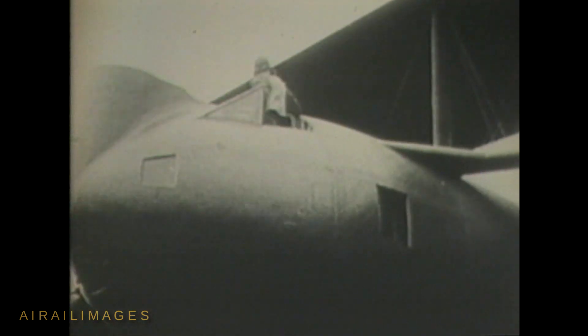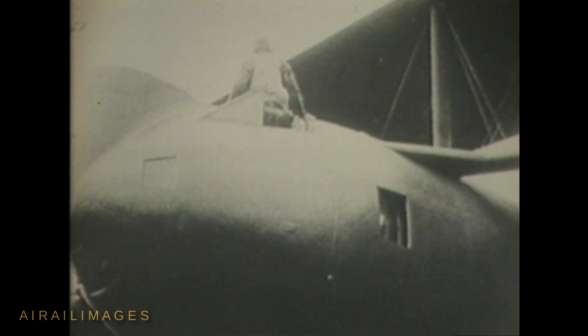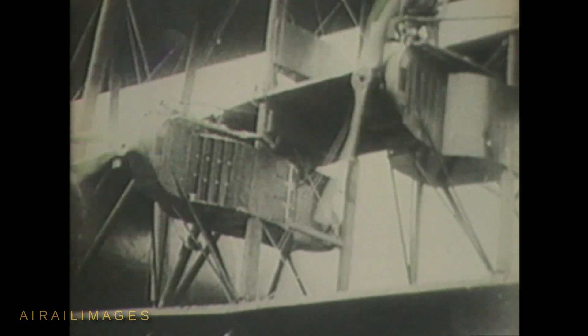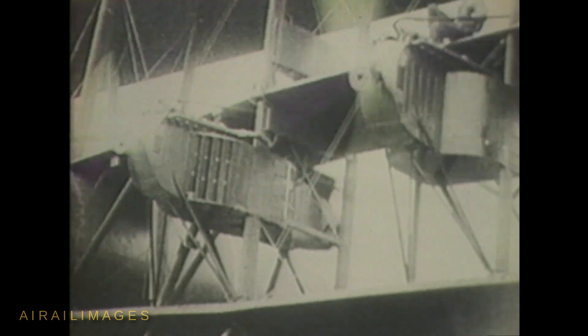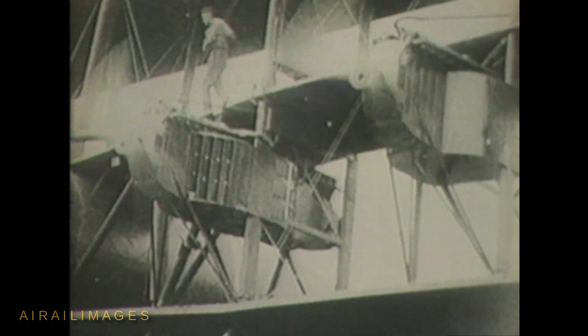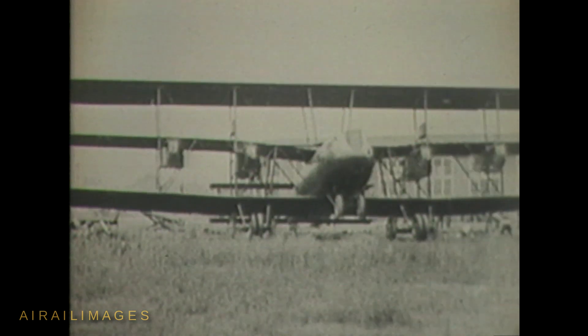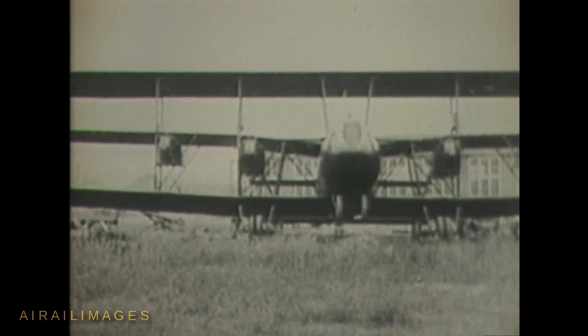The Barling made use of some aluminum fuselage components and introduced other modern concepts that furthered the design state of the art. It was an early adopter of an enclosed bomb bay with bomb bay doors, but it failed in its mission even though it made some record flights. Range was only 170 miles, and the loss of any two of the six engines would have necessitated immediate landing.